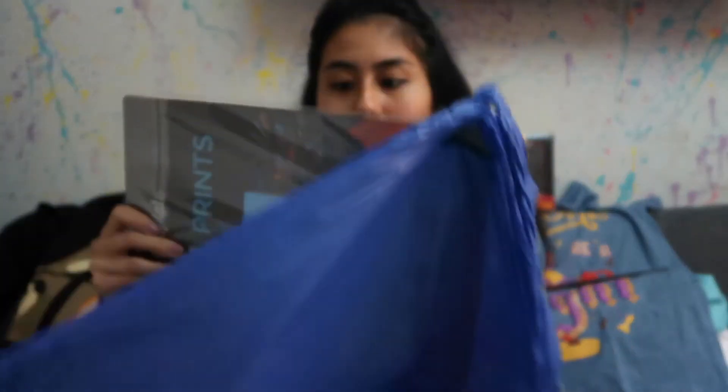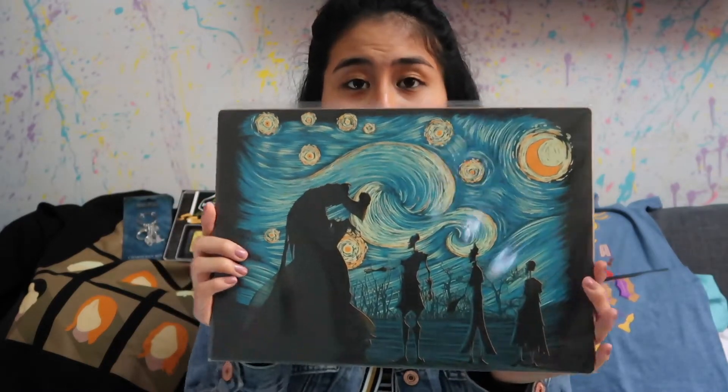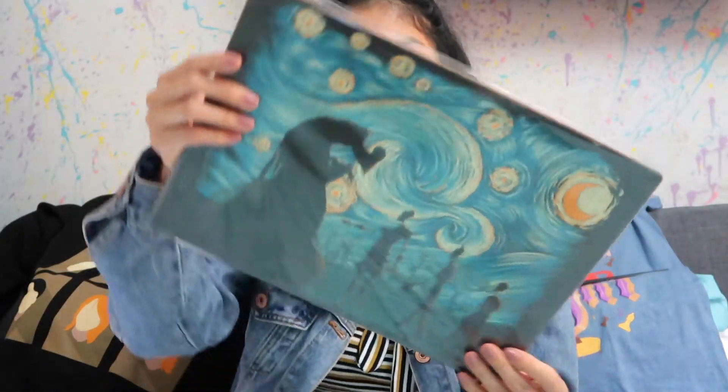I think this is the last item — and it is a beautiful painting. This is The Tale of the Three Brothers with a sort of Van Gogh-esque type of painting. Very detailed and super cool!